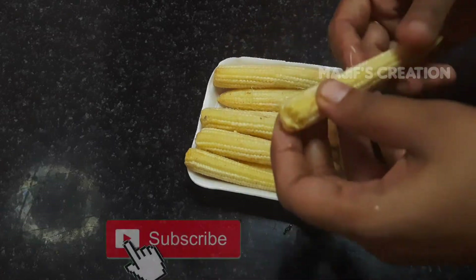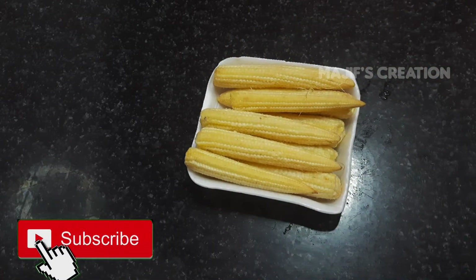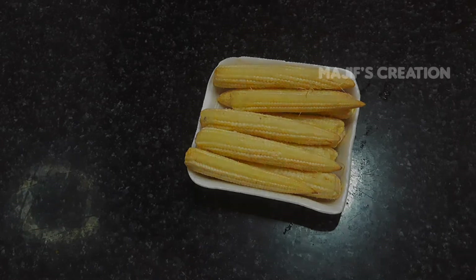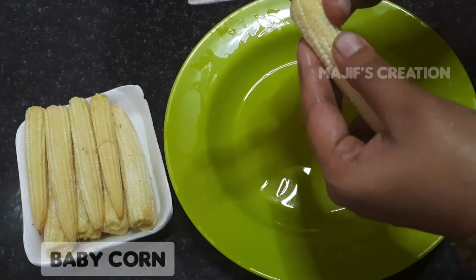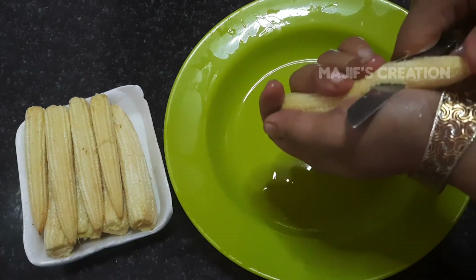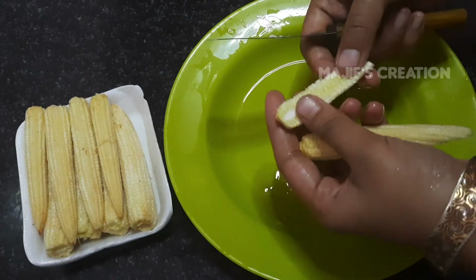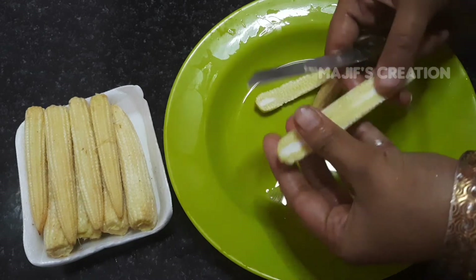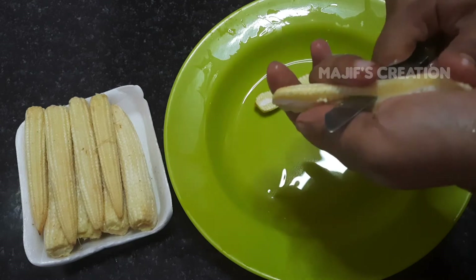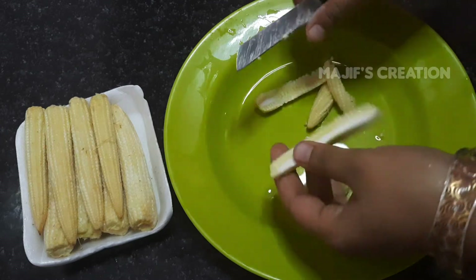In the kitchen, the fresh baby corn is cooked. Let's fry the baby corn. We can cook the baby corn.